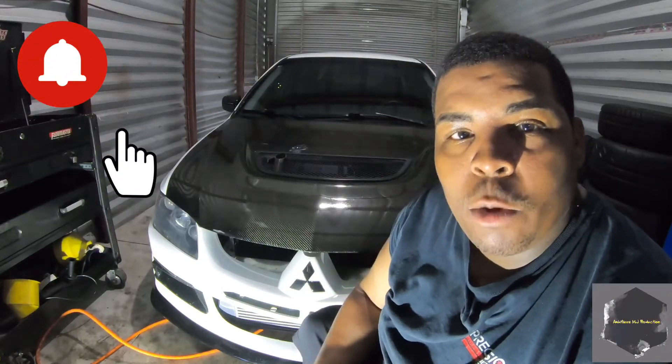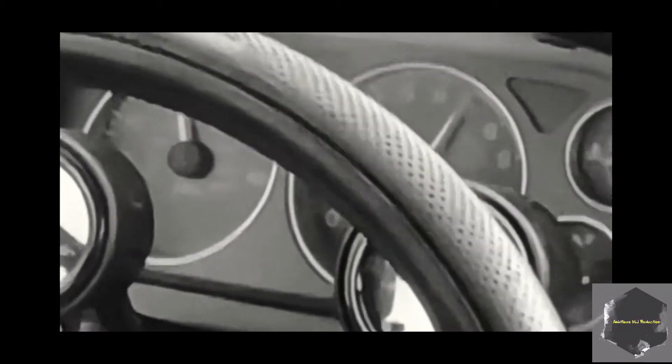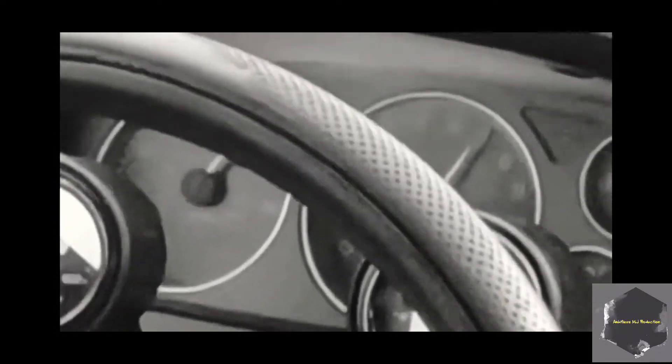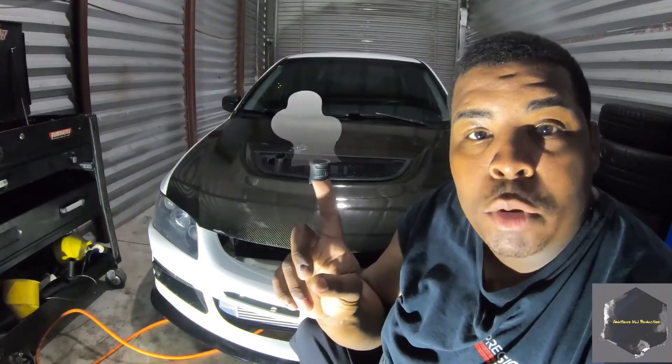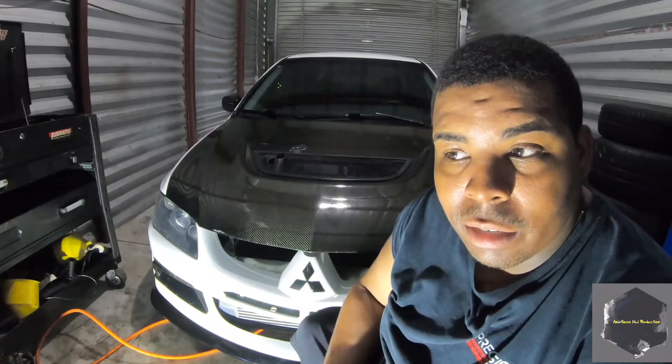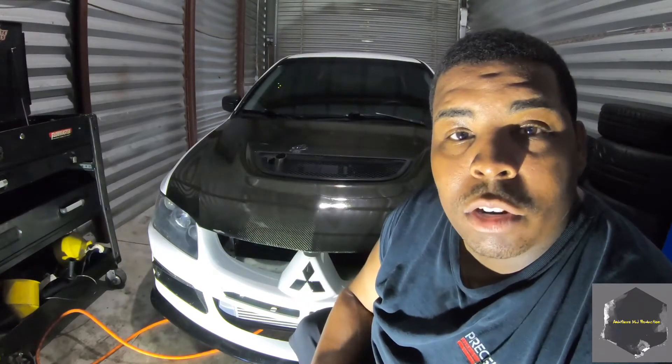What up YouTube? Today is the day we figure out what happened that day — when this car decided to go boom. Everything was going good and then it didn't.